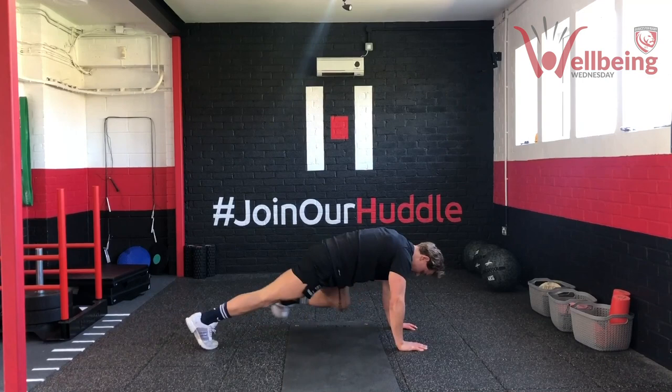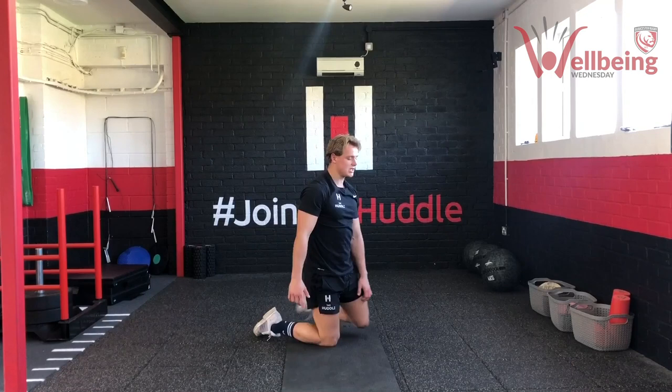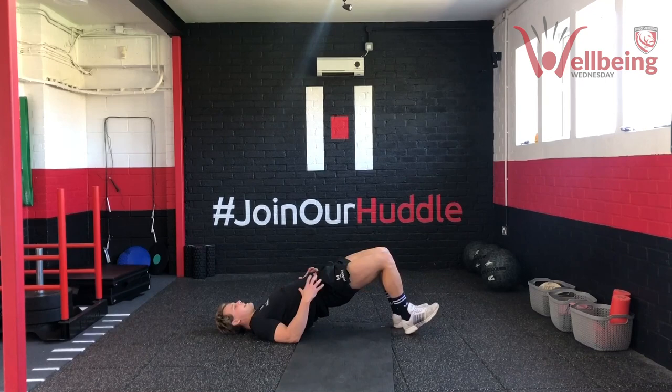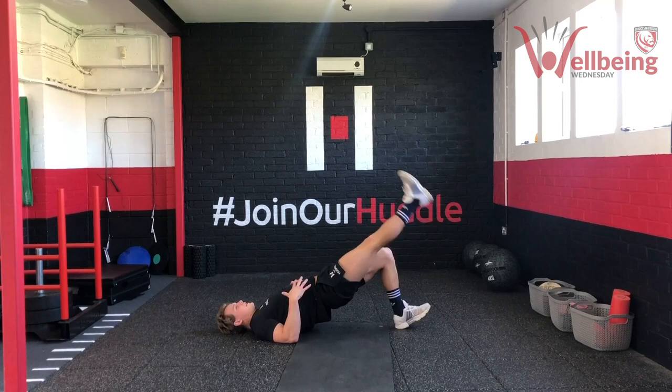And then the final part — back to our glute bridge marches. Hips nice and high. Nice and steady, keep your hips high throughout the movement — that's the key thing here. Really dig the heels through the floor — let's really try and stay on the heels. Push the heels through the floor, dig them in. Make sure the hamstrings and glutes are doing their job firing us up.